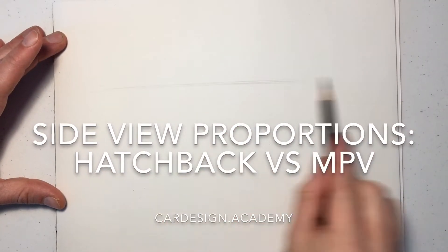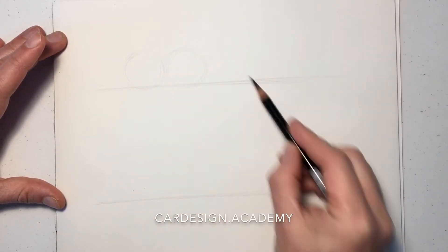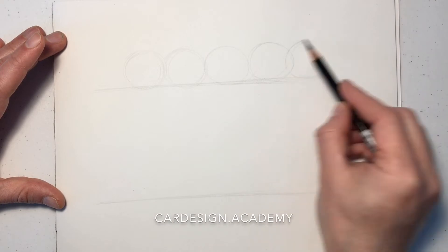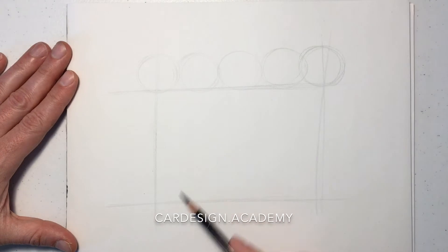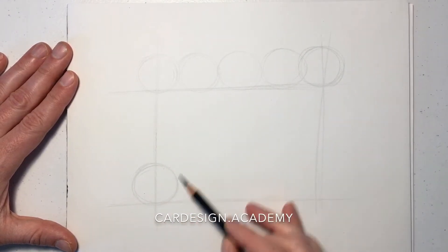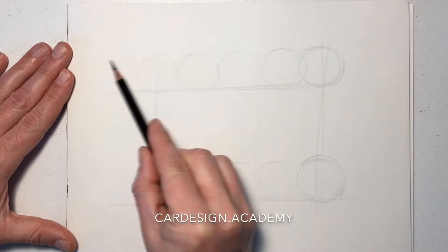In this demonstration, we're going to draw a hatchback and an MPV — similar sized vehicles with different proportions. Both of them riding on perhaps the same wheelbase with the same size wheels and tires. These vehicles might exist within the C segment.